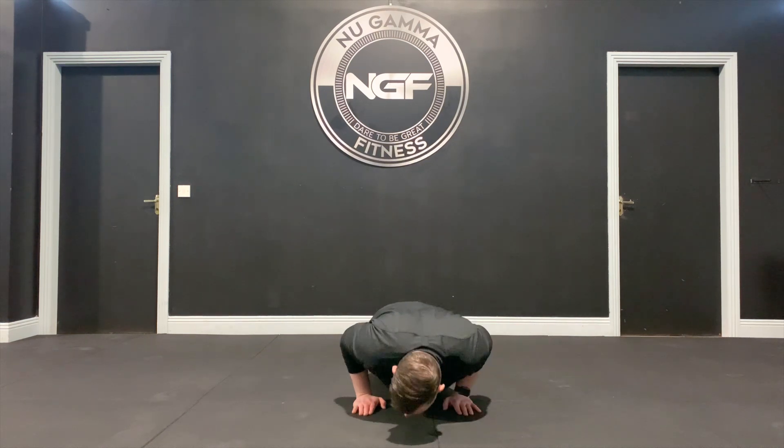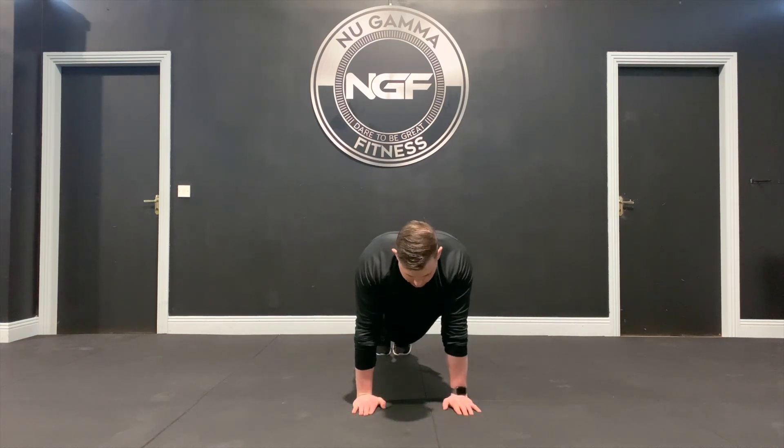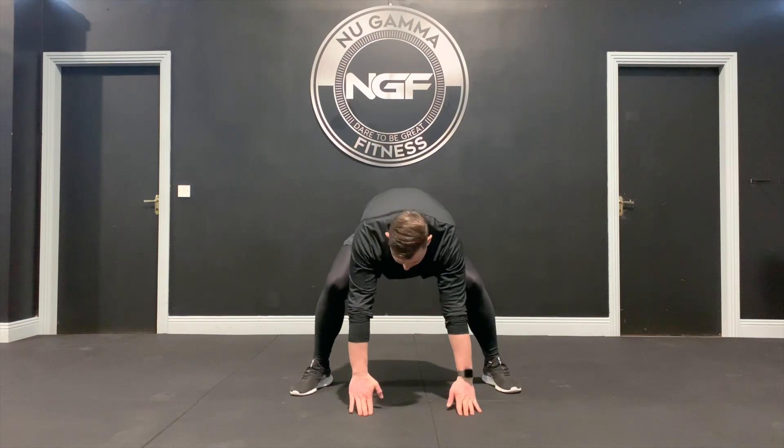Then you're going to do a push up. Down is 5, push up is 6. You're going to jump back up, plant your feet is 7, pull the hips through is 8.